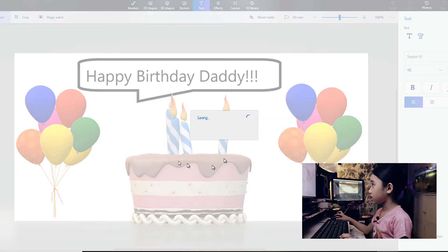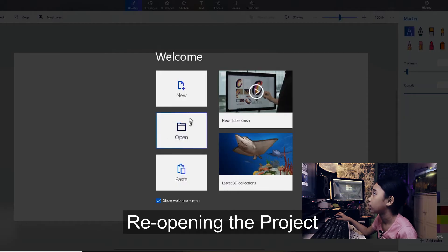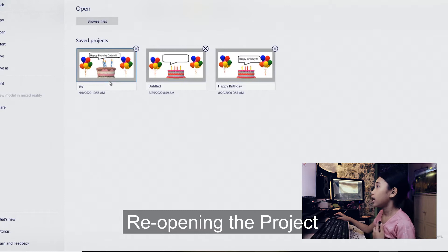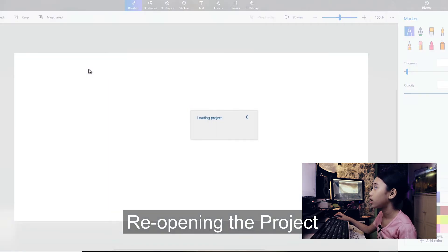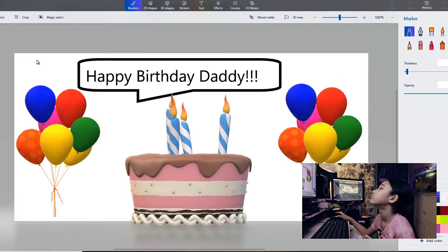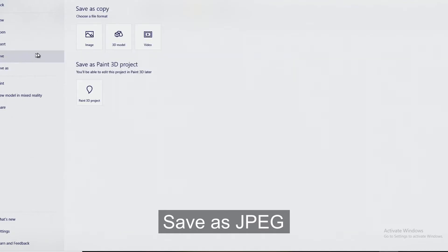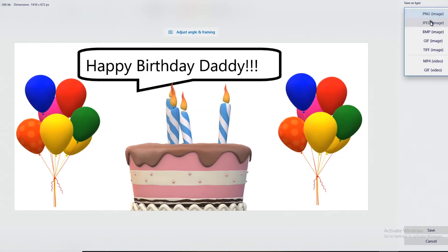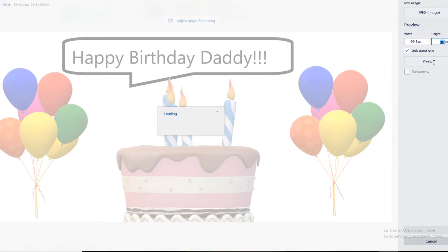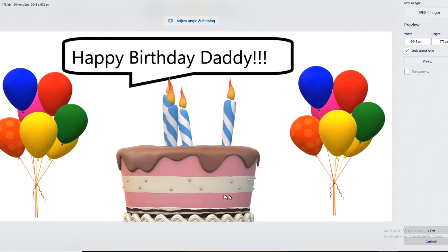Now let's save in Paint. It's loading. Let's open the project — yes, this one. It's loading. Let's do a manual save-as: save as an image, PNG or JPEG. I want JPEG — let's save it, guys.